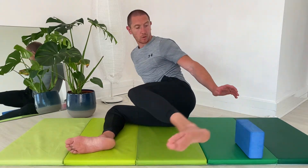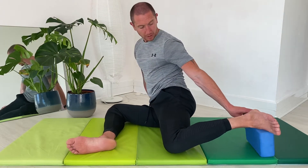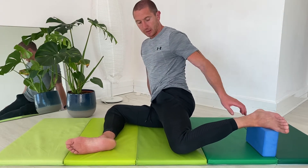Because we're training PAILS and RAILS, we want to bring it close to our passive end range. So we're going to get your Nova block and elevate the back foot. As you can see, because I've elevated the back foot, I've got even more internal rotation on the left leg.